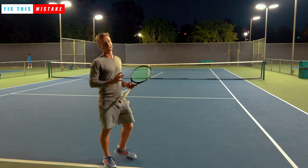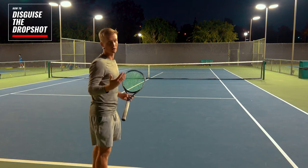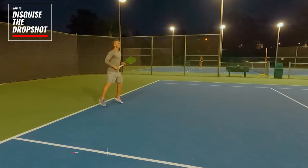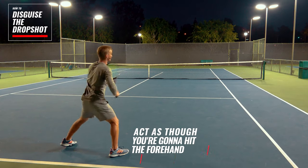Here's exactly how you can disguise the dropshot to be able to easily win from that dropshot right off the bat. So as you set up to hit the dropshot, you want to act as though you're going to hit the forehand.